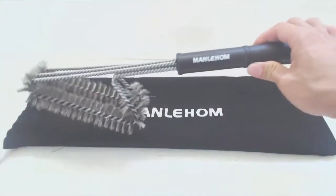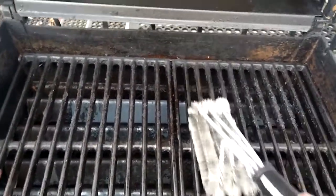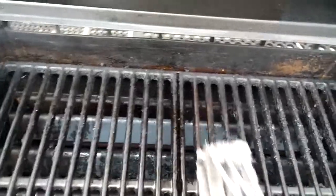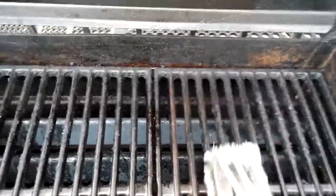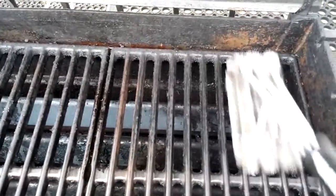Be careful when handling this because the bristles are very sharp. There are three separate partitions so you can get in between the grates of your barbecue grill. Simply position the three sections between the bars and the grill, apply some pressure, and brush forward and backwards to scrub away caked on burnt residue and prepare your grill for your next meal.